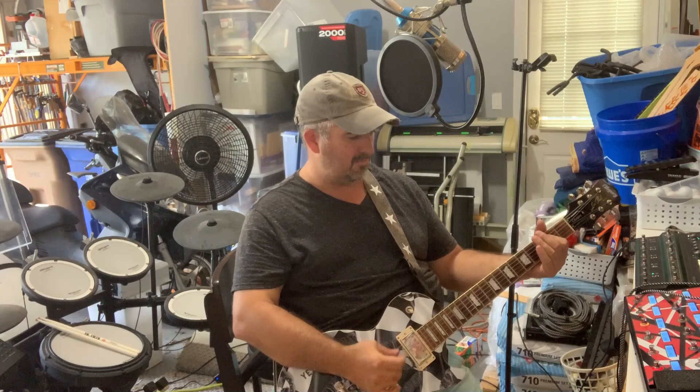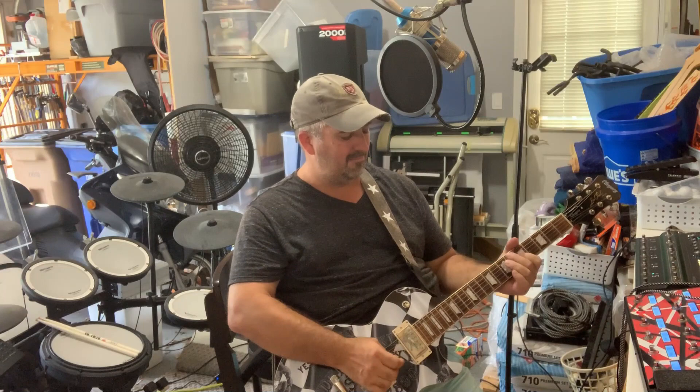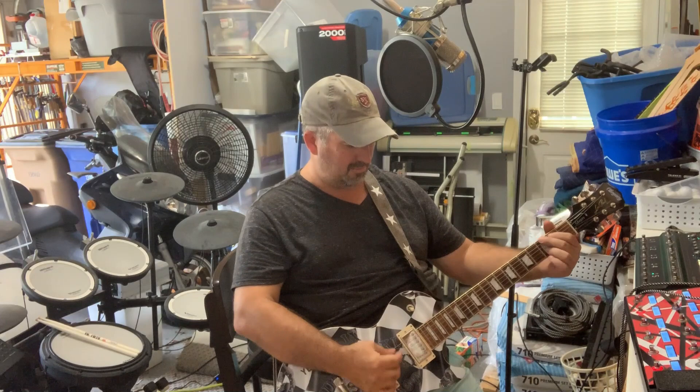So again, here's the clean. And here's my clean with chorus and delay.